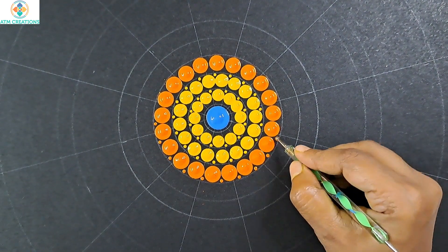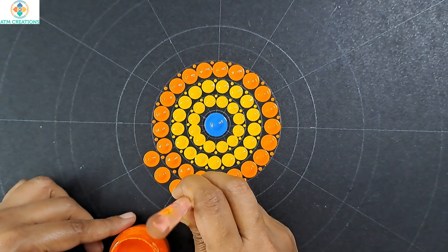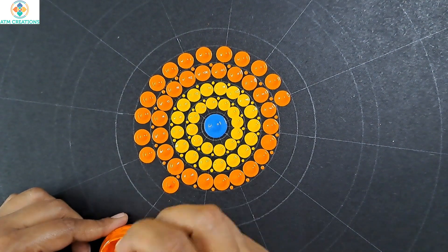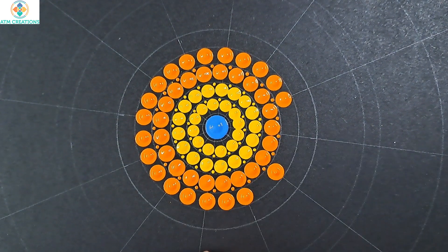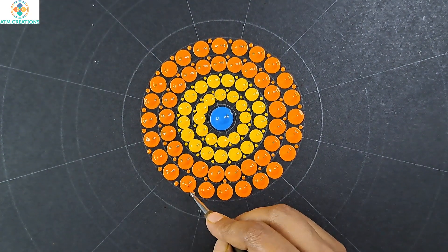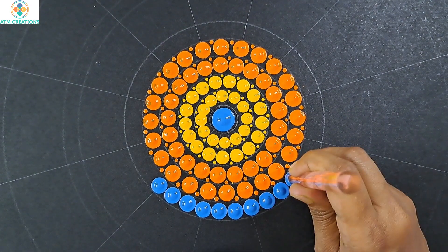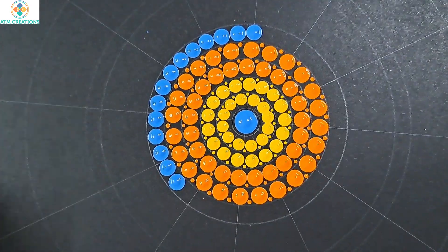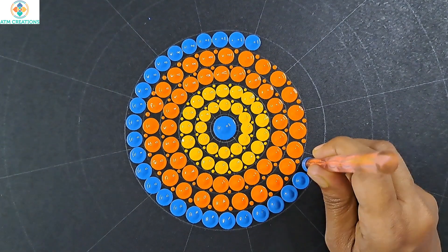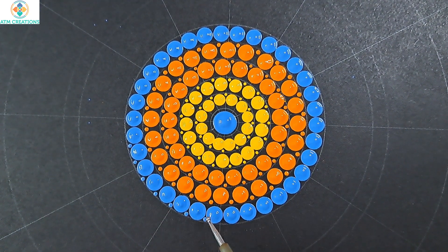I'll keep some tiny dots. I'll keep some more orange dots. I'm keeping small dots now. I'll keep tiny dots in marine blue.